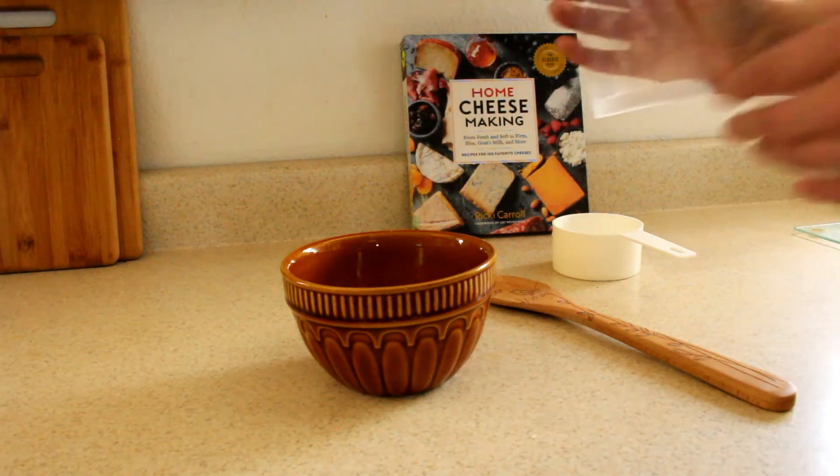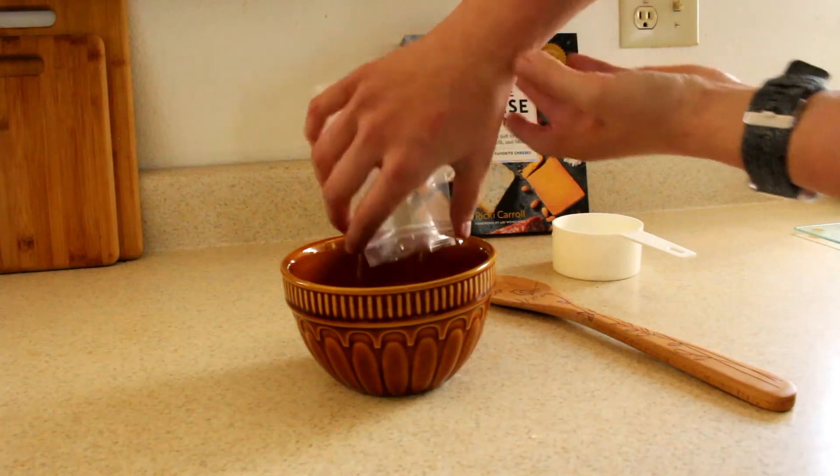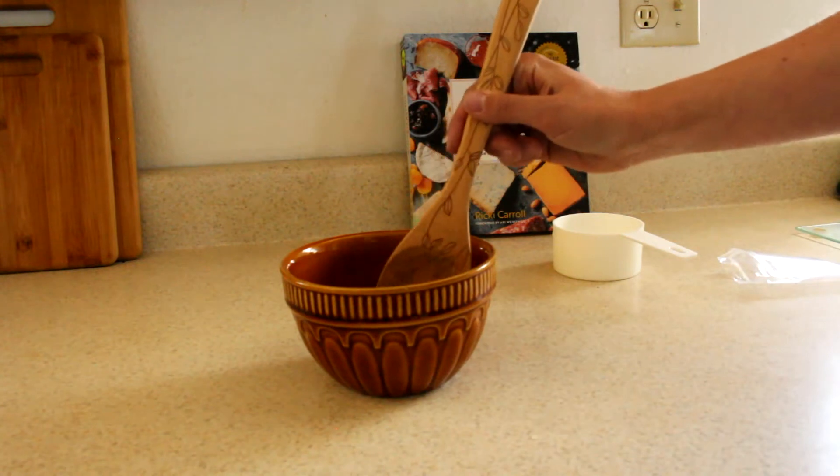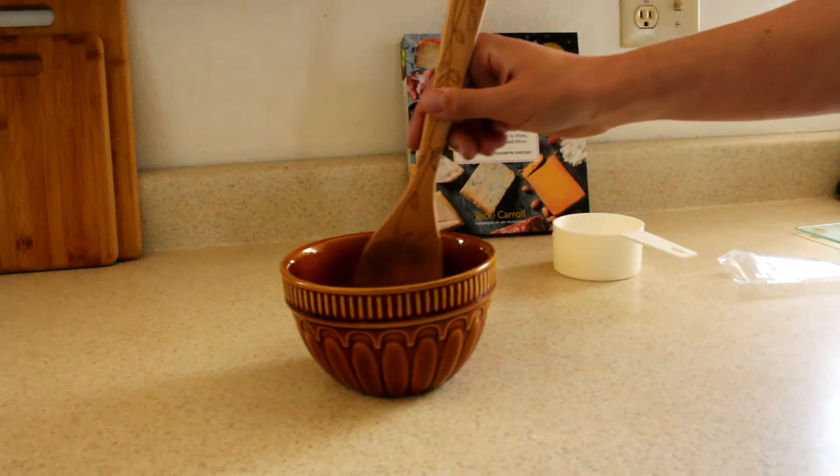What I'm doing here first is I am adding one cup of cool water with the provided citric acid that's already measured out. And then I'm stirring it to combine.